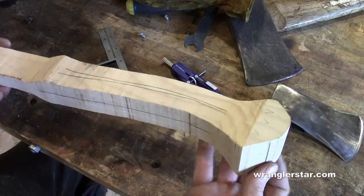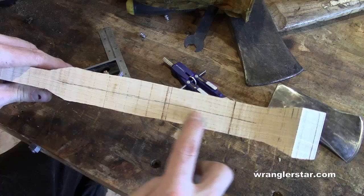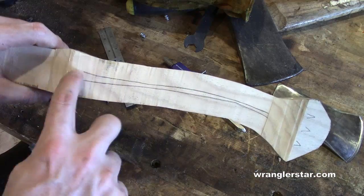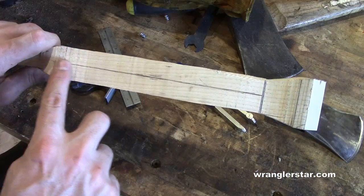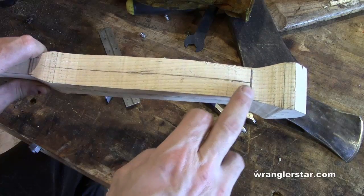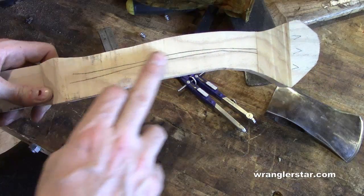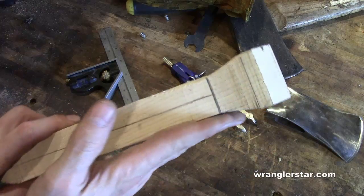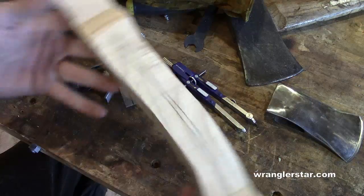Here's the roughed-out handle. I draw center lines on all four sides — centers between those two lines — as visual cues so when I'm removing material I can keep it symmetrical. I'll leave that line there and take away everything to those lines, taper this way, and then right here break over to the back side.